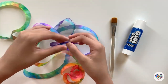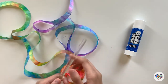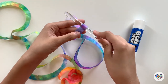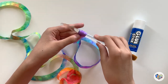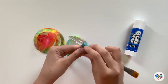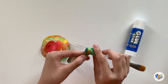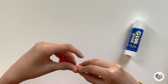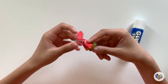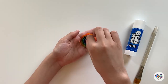Roll the swirl from outside towards the center using a round stick like a brush. Once you've finished rolling, remove the stick and let the roll open out.